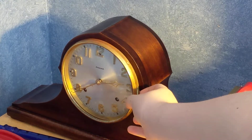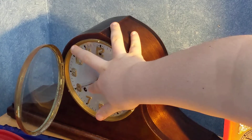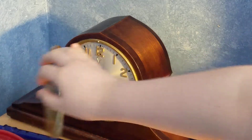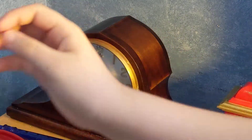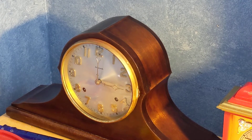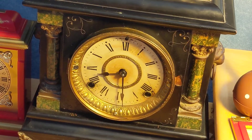Here we go. Alright, that's the first clock. Now we've got the second clock.